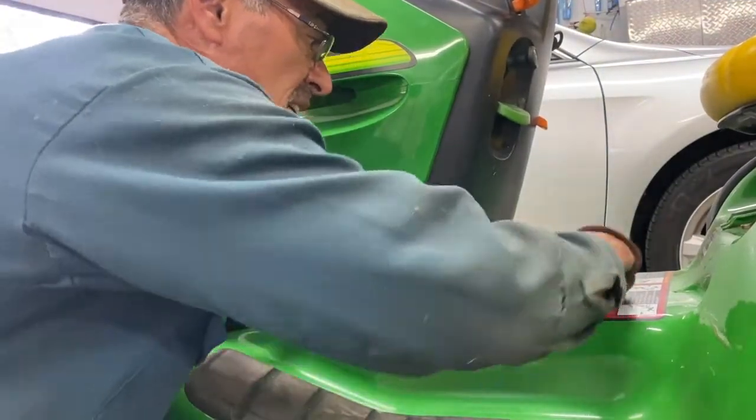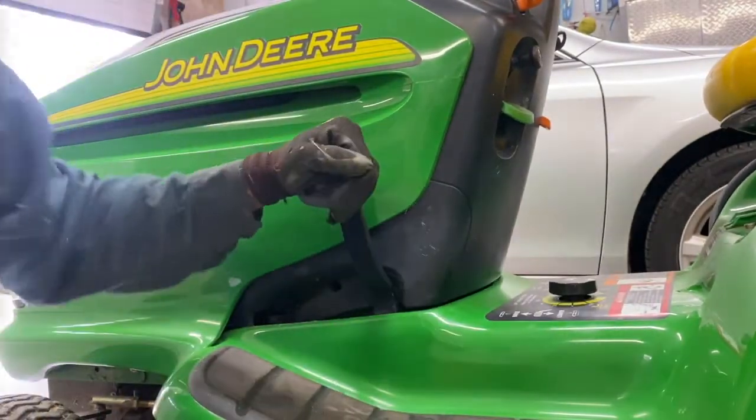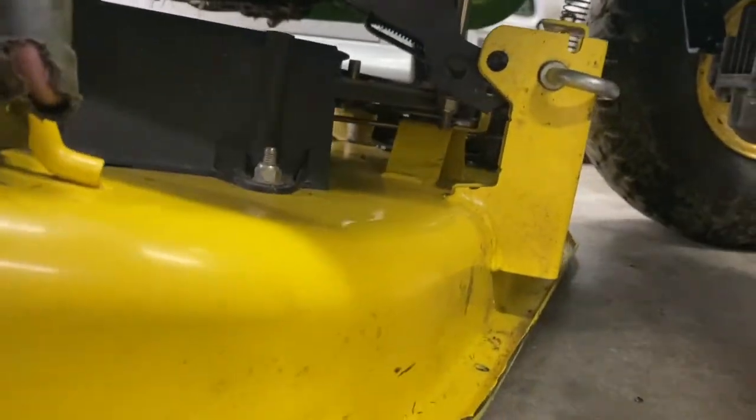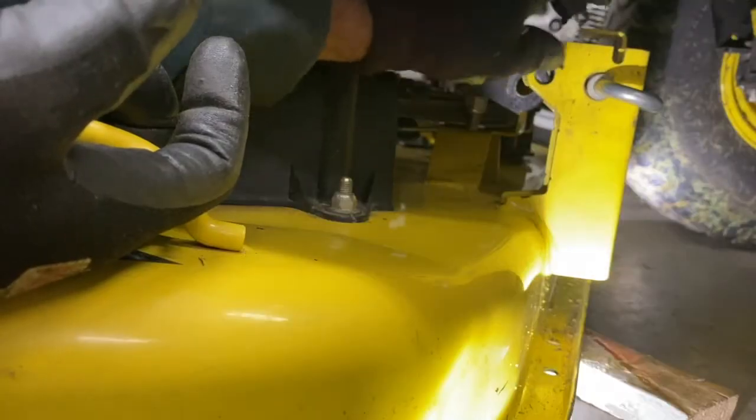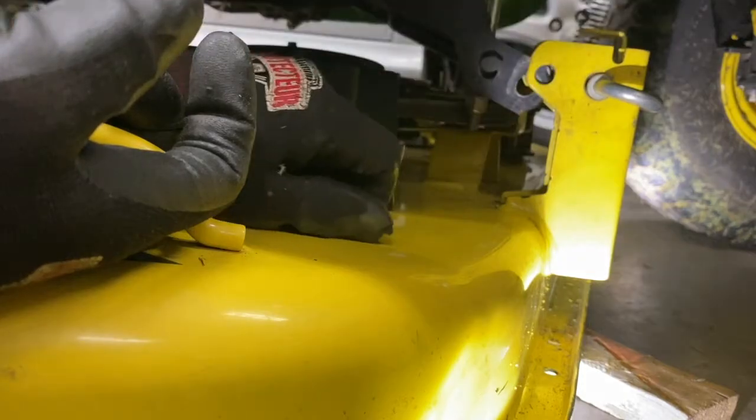Now, lowering the mower deck — all the way down. There's a piece of wood underneath the mower deck here. You've got to put this arm right between this channel before we put the pin in. I'm going to check the other side and do the same.